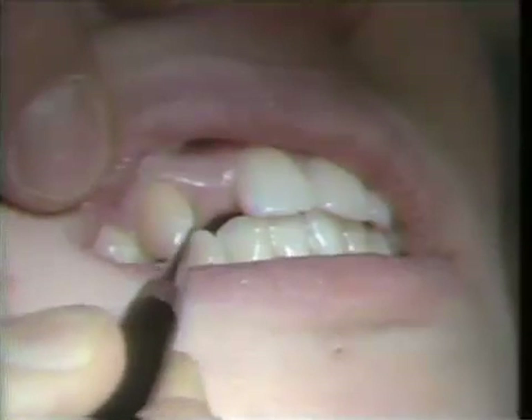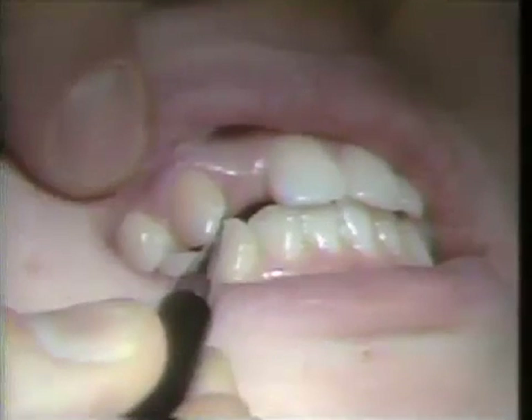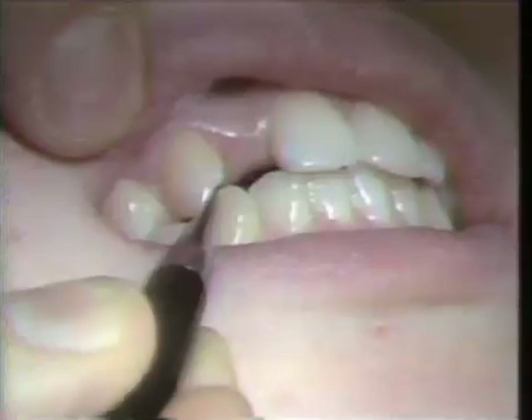On the cuspid, we are going to keep the casting away from the centric stop on the incisal edge.